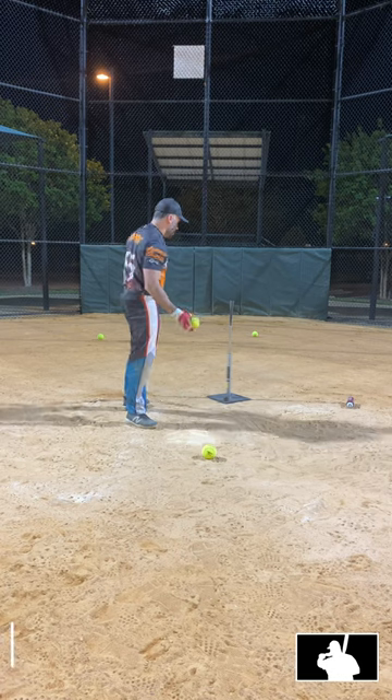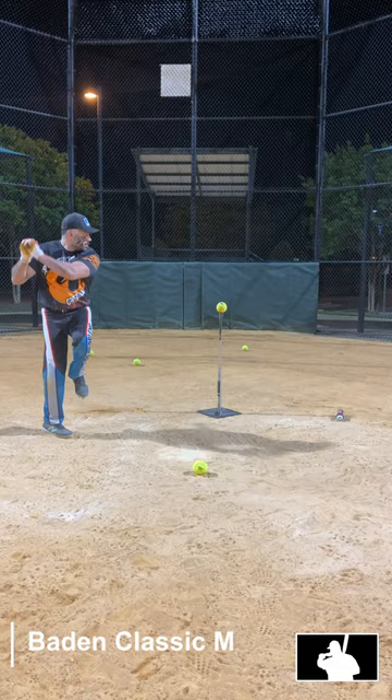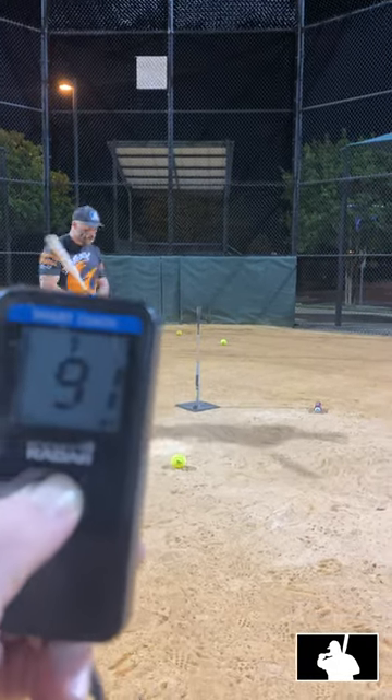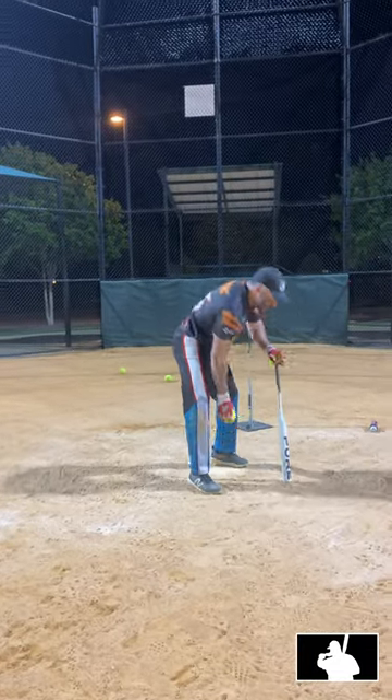Let's try the Classic M. 91. And that was an older ball. Cut it some, but that's some good data.